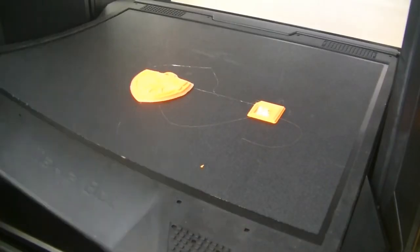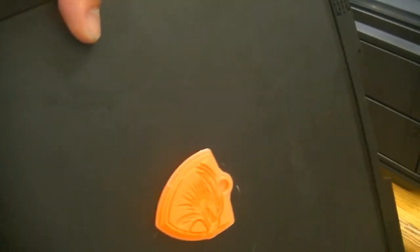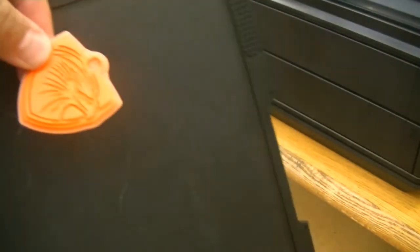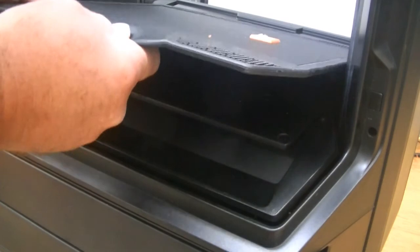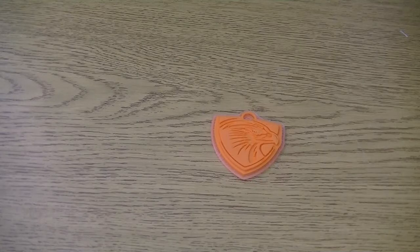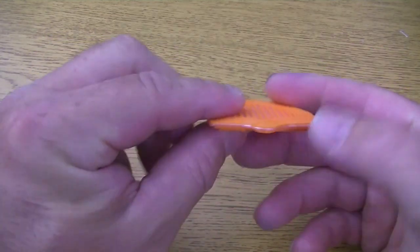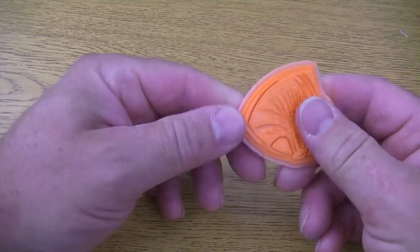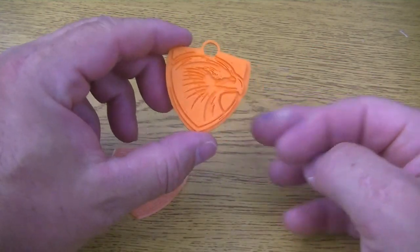Once your print is done, lift the flexible tray out, bend the tray just a little bit, and peel your keychain off. Replace the tray and it's ready to go for the next print. With the keychain, there's a raft on the back — there's dissolvable material right between that material and your actual piece — so the easiest thing to do is peel it right off, and now you have a nice clean back to your keychain.